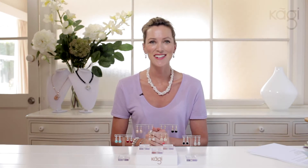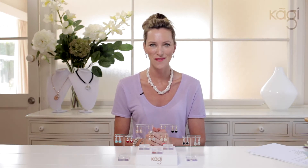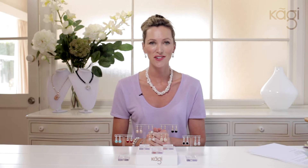Hi, I'm Kat G. I'm the designer and founder of Kaji Jewellery. I'm going to share with you today how to mix and match your earrings.